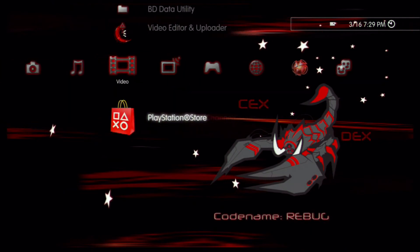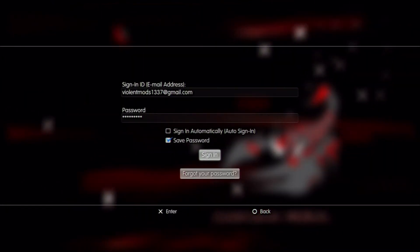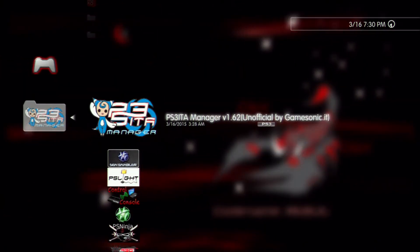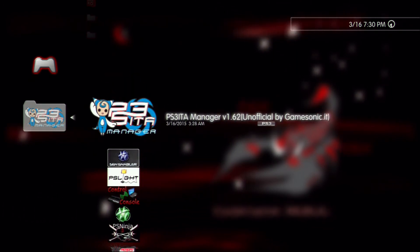Connect your Ethernet cable and once you guys have done that, just sign in. If you guys get an error like this error right here, it's okay. Just go down to PS3 item manager. I'll have both of these in the description, so just don't worry about that. So just go to PS3 item manager.